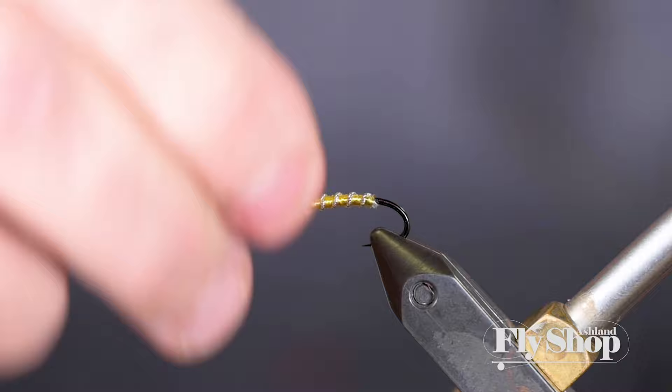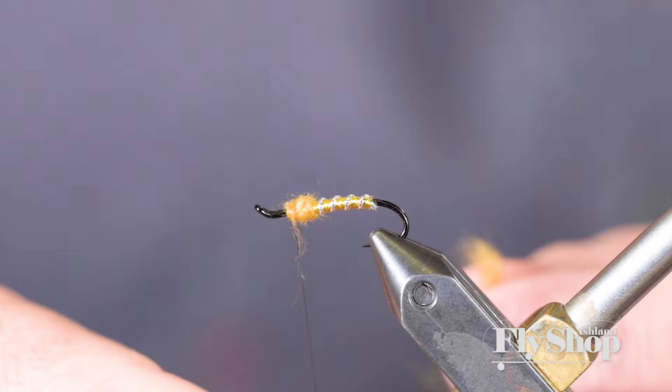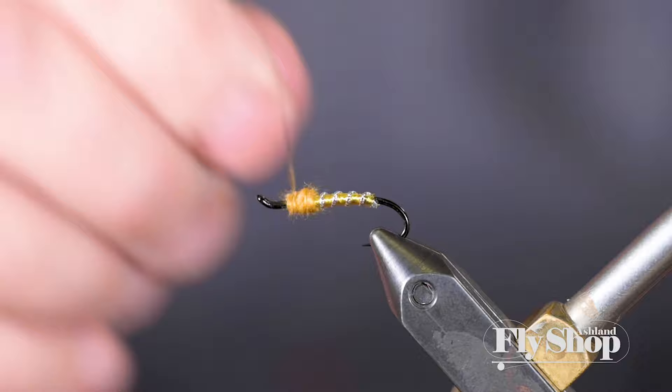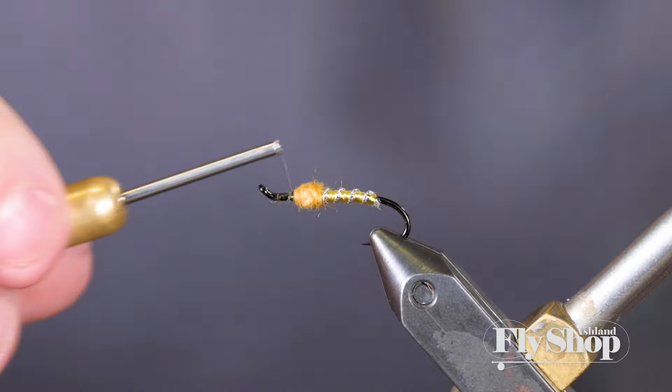The dubbing is kind of going to be hidden for the most part anyway in this fly. I like a little bigger dubbing ball so things in here just kind of stand up real well. There we go — I'm just going to push that back a little bit, make it nice and tight and neat.